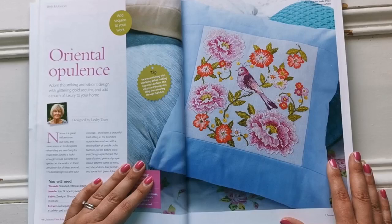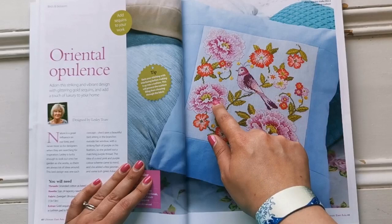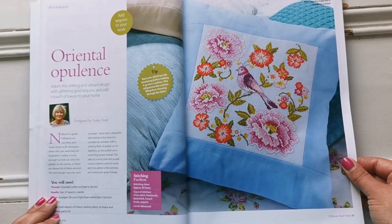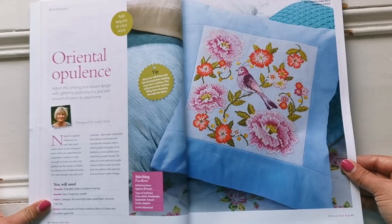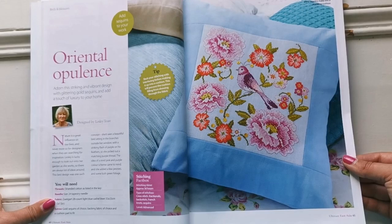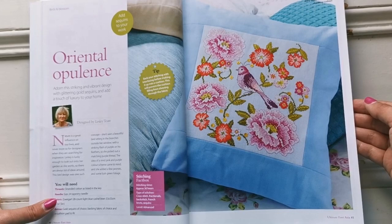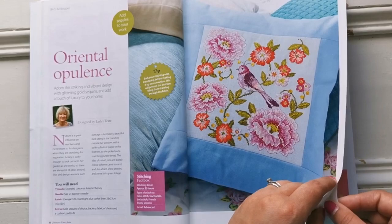Look at that one — how colorful, and there are little gold sequins here. It says she'd seen a beautiful bird sitting in the branches outside her window with a striking flash of purple on his feathers, so she picked out a matching purple thread. Then an idea of vivid pink and purple came to mind and she added a few peonies and some green foliage. If you like flowers, you might really enjoy stitching that.